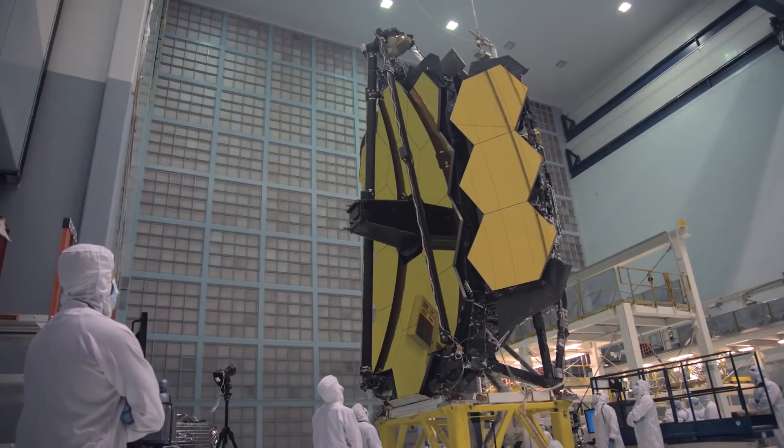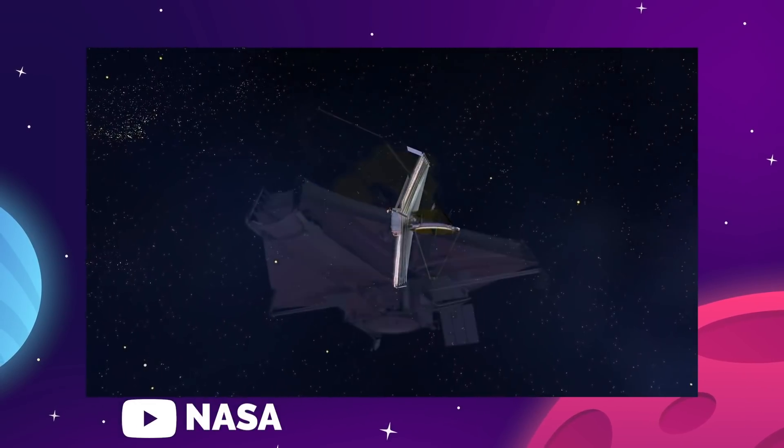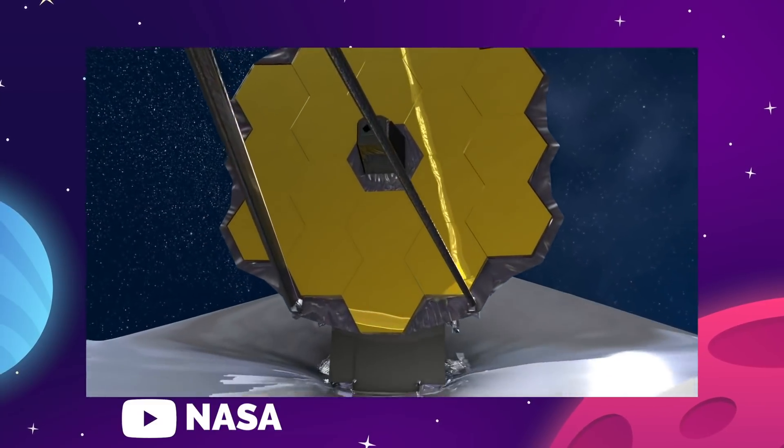So today, we are going over everything that you need to know about the James Webb Space Telescope — how it was made, how it works, and what this game-changing instrument will discover. Let's get going.